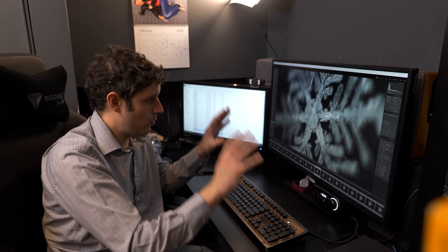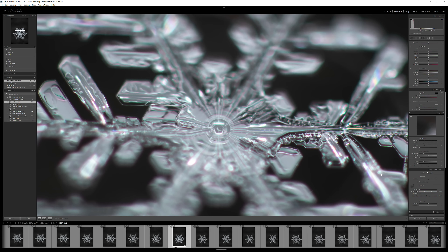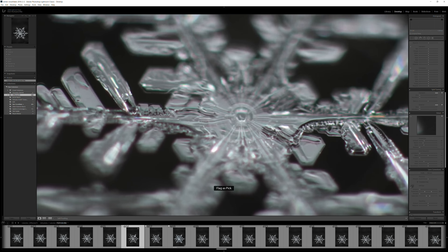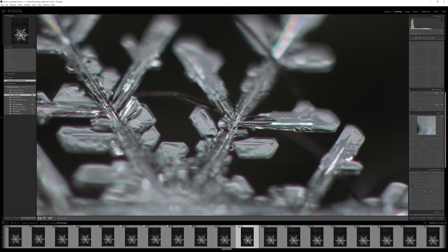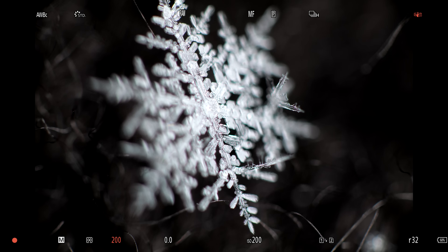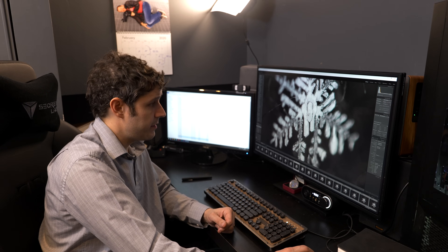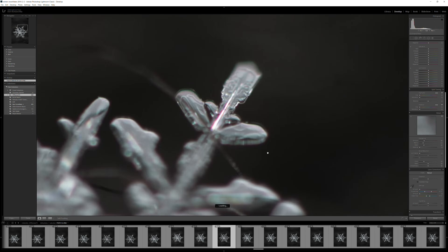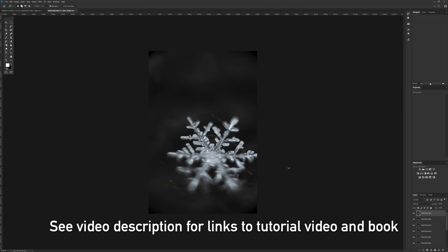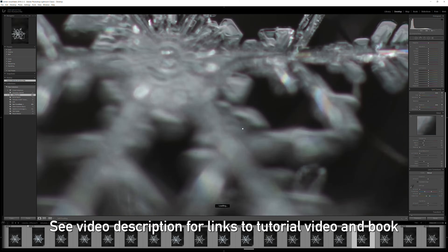Now we are here in post-processing with some snowflake images taken outside earlier today. This one with the Lumix S1R — zooming in, the detail is phenomenal, with a beautiful detailed center almost flower-like in its design. You'll notice the depth of field is razor thin. We also have one shot with the Lumix GX9 — a bit of an oddball snowflake in design, but the quality is comparable. It's a 20-megapixel camera versus 47, but there's still a lot to work with. We're going through the editing process so you can see how we go from here to the finished product.